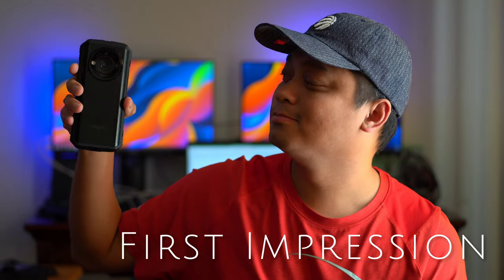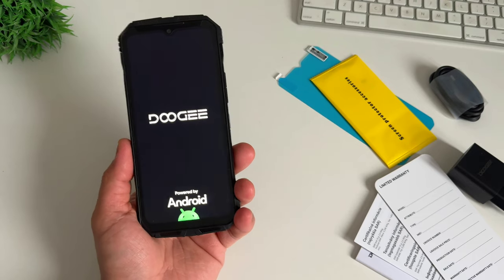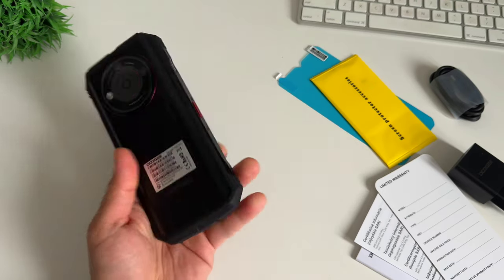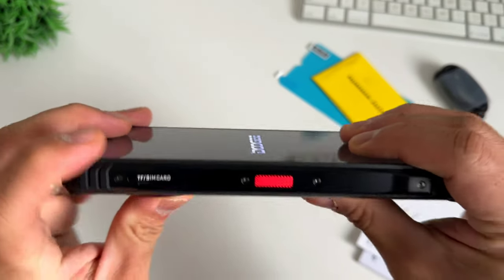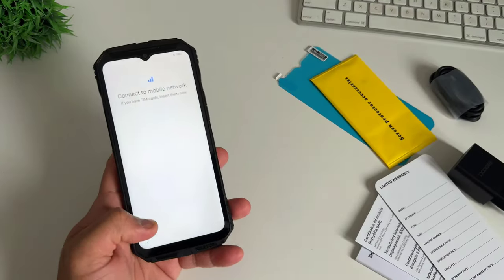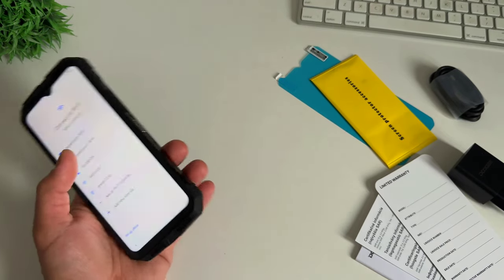Now let's open the phone for the first time. Let's quickly check the specification from the Android operating system and the camera features, do a benchmark test, and test how fast the fingerprint sensor is. By the way, I noticed there's already a pre-applied screen protector on this phone — I think it's a tempered glass, just so you know.